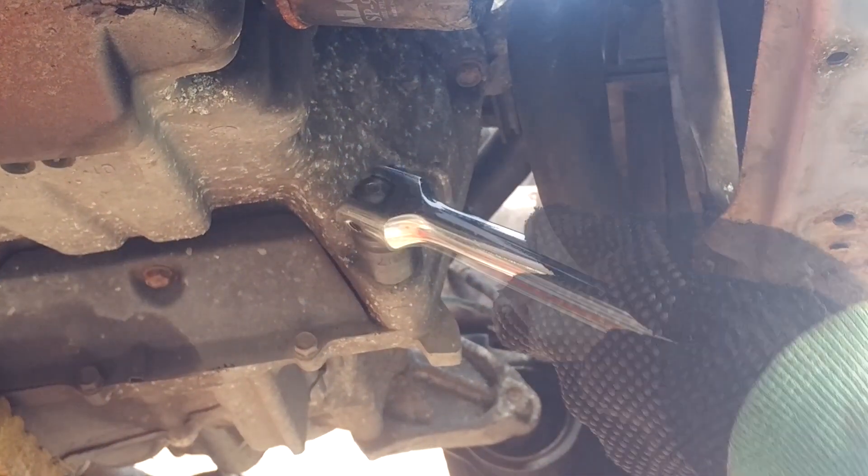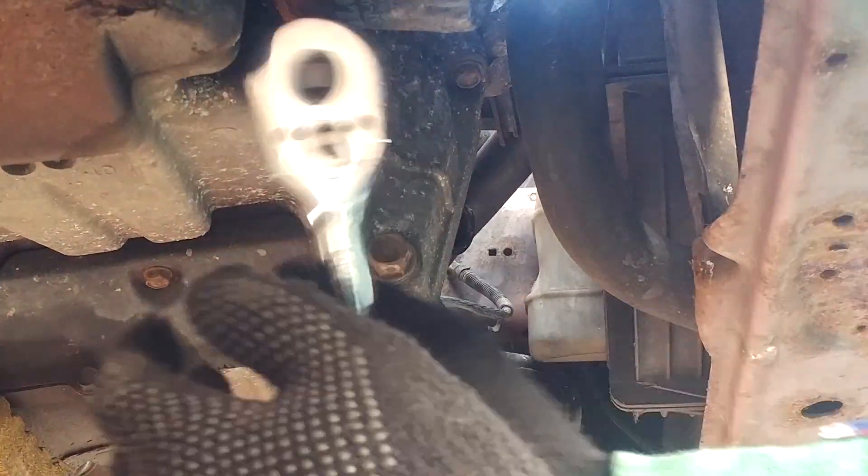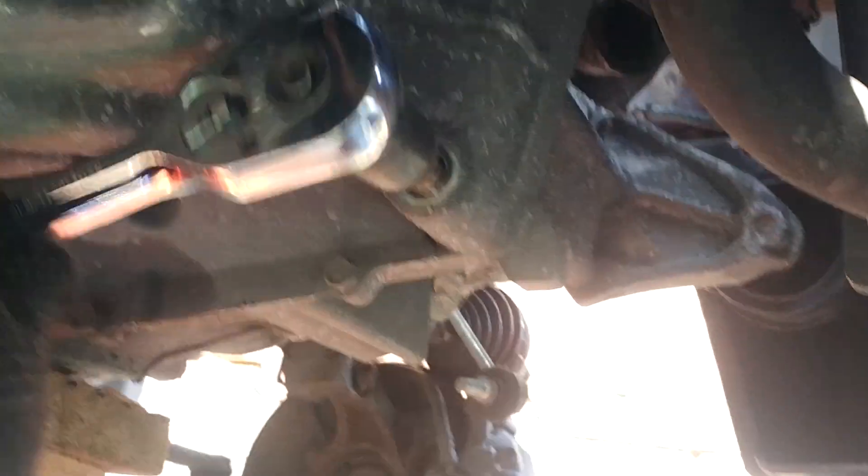I've got the engine supported and the gearbox supported in case anything wants to drop. In one of the earlier videos we disconnected some of the mounts. Next to this there's a plate - that's just a flywheel cover but we need to get that undone as well, just a couple of 10mm bolts.